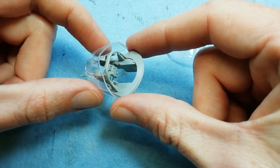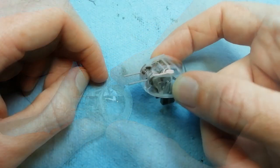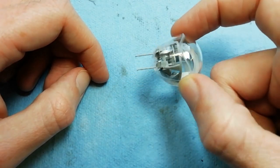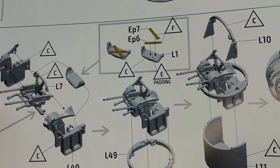Now we're test fitting the clear parts just to make sure they fit - no problems at all. But we'll need to paint the interior and then fit the clear parts afterwards. With that in mind we'll move on with the rest of the turrets.